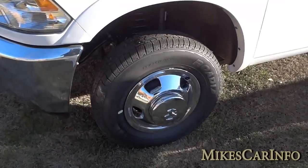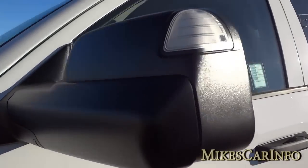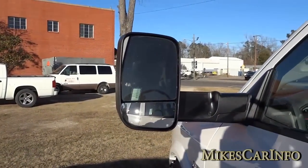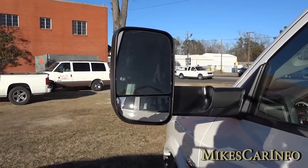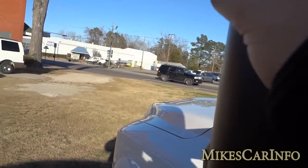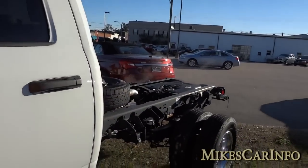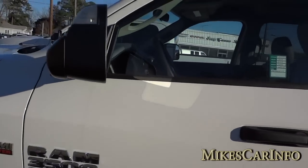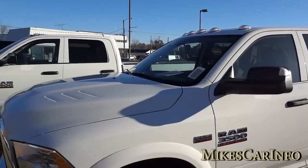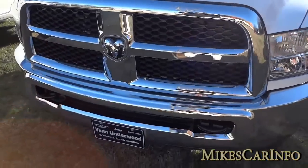It's got 17-inch steel wheels, chromed. This one has trailer tow mirrors that you can flip up for a more vertical angle, giving you more room to see what you're pulling — especially helpful if you're going to have a big box on the back, helping you clear that box with your view. It has clearance lights from the factory, a chrome bumper and grill, and tow hooks as well.